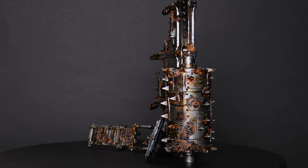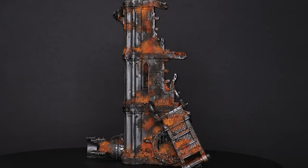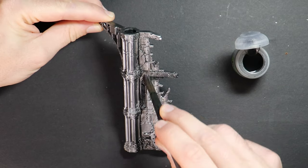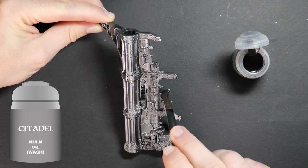The idea of having different styles within the one video is to give you the confidence to add, alter, or remove any of the steps that you see until you find something that suits your mini's theme. With that being said, let's have a look at the second style now. Instead of a brown wash with Agrax, this time I'm using Nuln Oil as a black wash. Our metal will still look grim dark but not as abandoned and dirty.